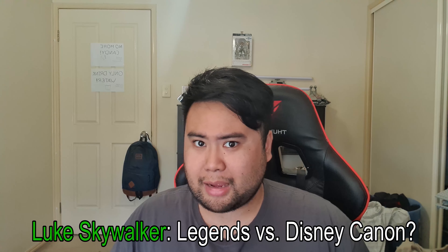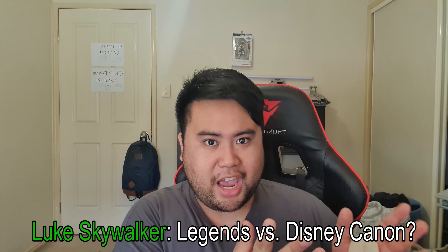My question for this video — and I feel like this is going to be a tricky one: which Luke Skywalker do you like better? Legends or Disney canon?